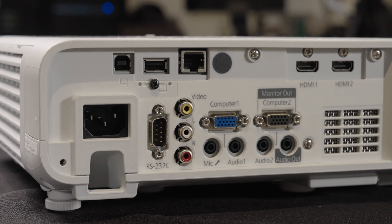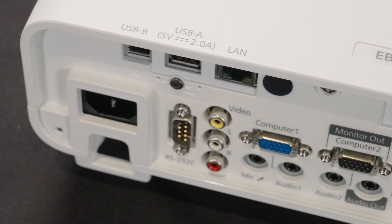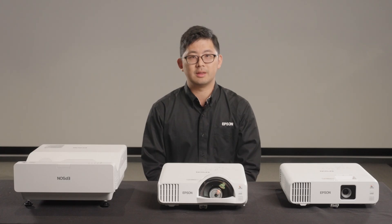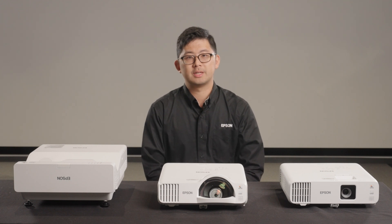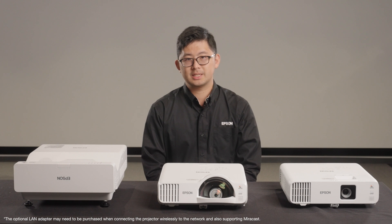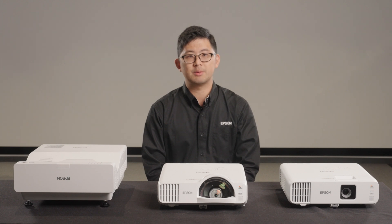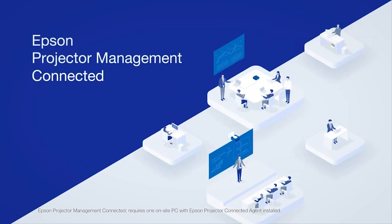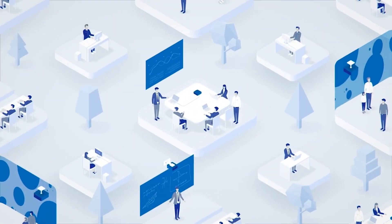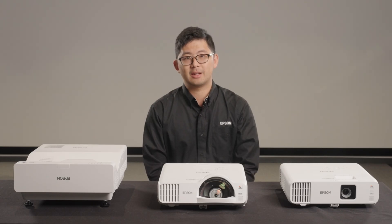The new series comes with a variety of connectivity features including built-in networking. To put the projector onto your network, you can use the RJ45 LAN port on the back of the projector or connect wirelessly in the settings menu. All models in this lineup come with built-in wireless connectivity with enterprise-level security and no additional accessory to purchase. For centralized management of your network projector fleet, the PowerLite L200 and L700 series work with Epson Projector Management Connected (EPMC), a cloud-based free software that allows you to monitor and control your fleet, set schedules, and get alerts for failures.